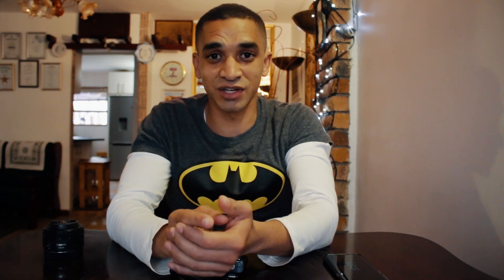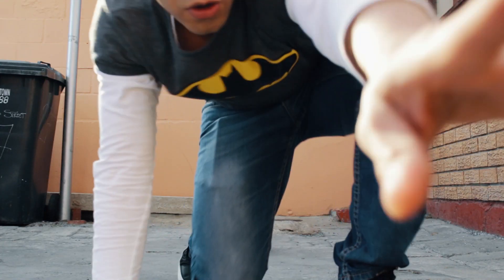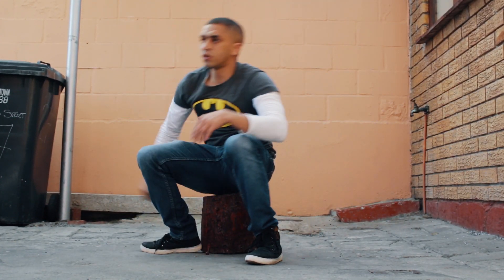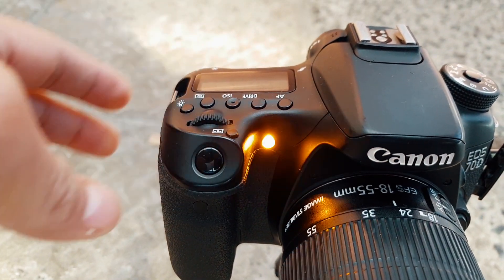The third way to take photos of yourself is to use the timer on your camera. A lot of people use this, but it becomes tricky because you have to set the timer, press the shutter button, and then run into position — especially when the camera is a bit further away and the timer goes off before you're ready. The trick here is to set it for multiple shots or put it on a 10-second delay, so you have more photos to choose from.